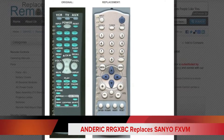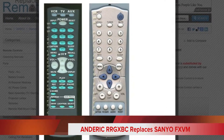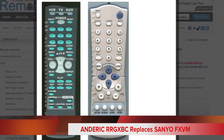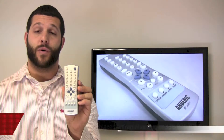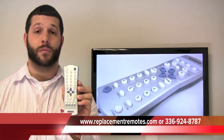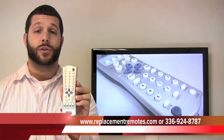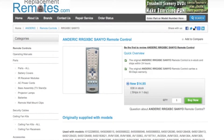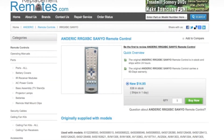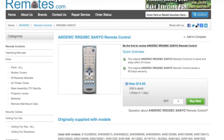Now you want to make sure this remote control does have the correct buttons on it that you will need. If you would like to purchase this remote control or have any questions, please give us a call at 336-924-8787, or you can go to our website at ReplacingRemotes.com by clicking the link below, then order from our secured checkout website by hitting the green Buy It Now button, and you will order the brand new Anderic RR GXBC remote control.